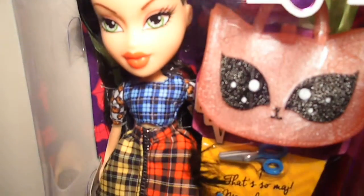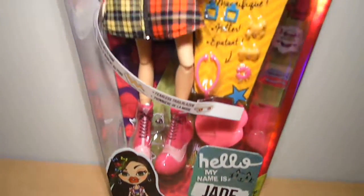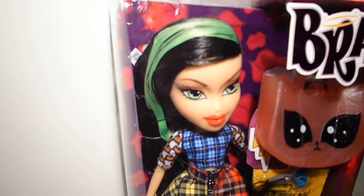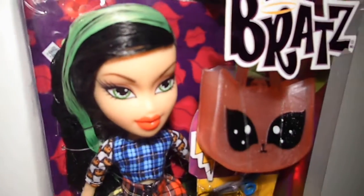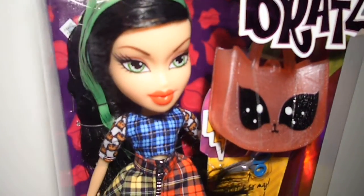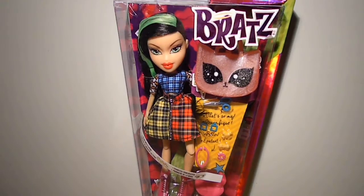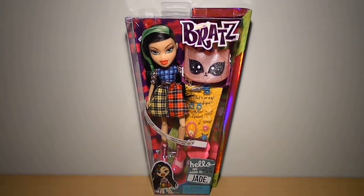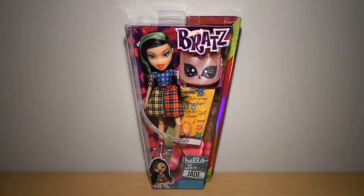Seriously guys, I love this doll so much. It's totally Jade and MJ gave her such a fierce look — she looks awesome. Oh my goodness, I can't wait to de-box her. Alright guys, thank you so much for watching my Bratz review. Don't forget to subscribe to my channel for more reviews and other videos. I hope you have a nice day and I'll see you in my next one — ciao!